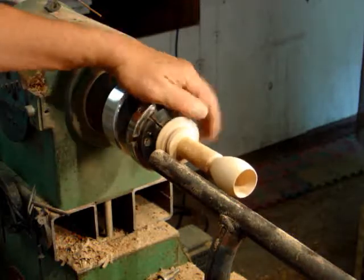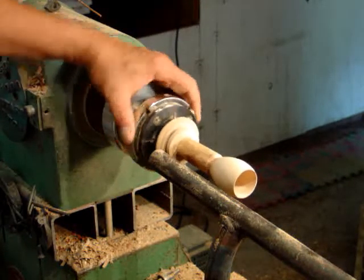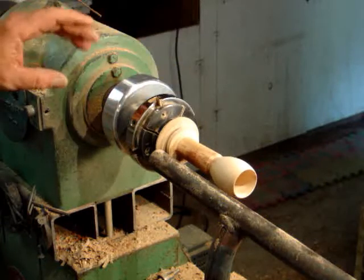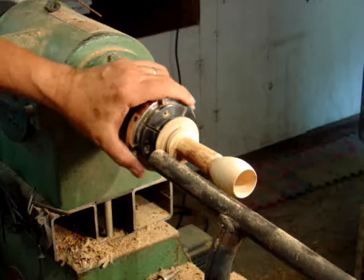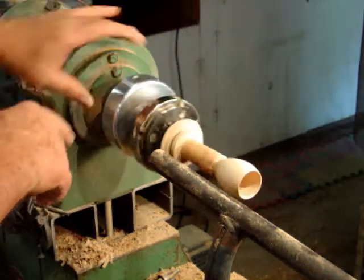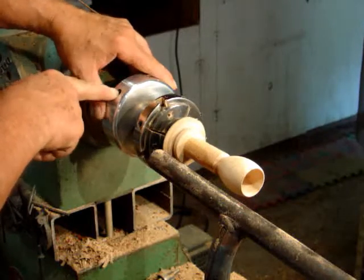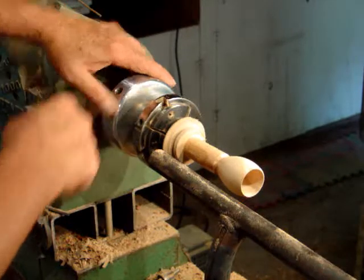I've taken the goblet, just lifted it onto the scroll chuck, remounted an off-center tool, and screwed the scroll chuck back onto it. I've moved the cross screw about six turns, bringing this off-center.